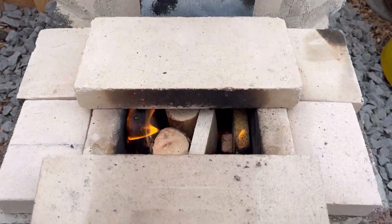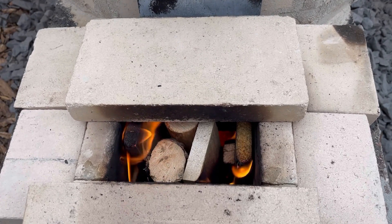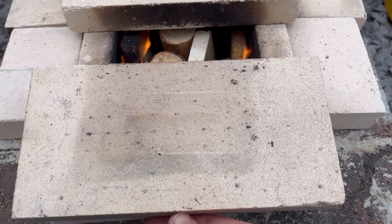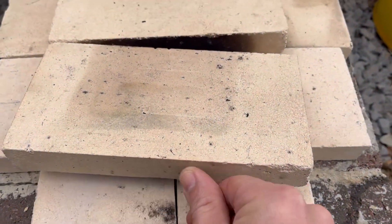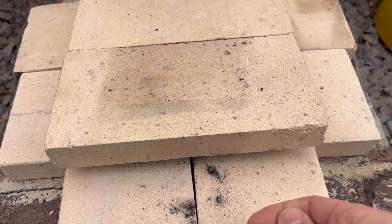The whole point of this was to run after the rocket stove stops burning. I just came down here — I've had it going since this morning, so I just added a new batch of wood. I'm going to go ahead and close this up, slide that brick, and that's going to give a nice slow burn.